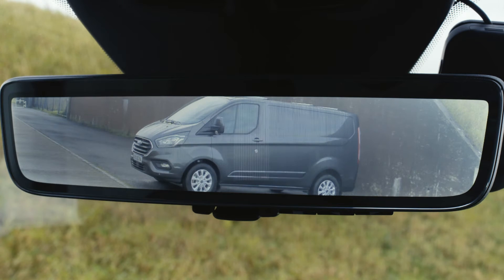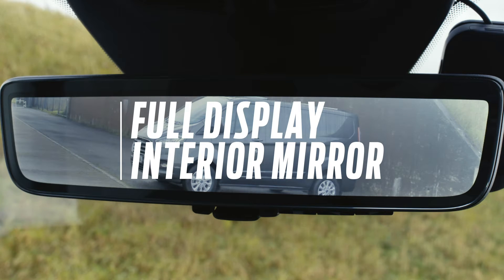Welcome to How It Works. In this episode we'll be looking at the full display interior mirror.